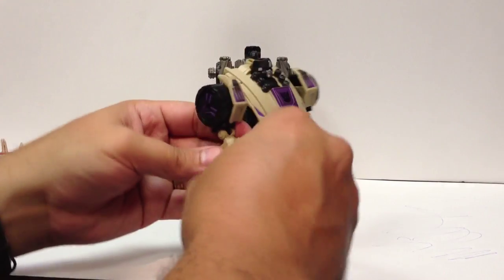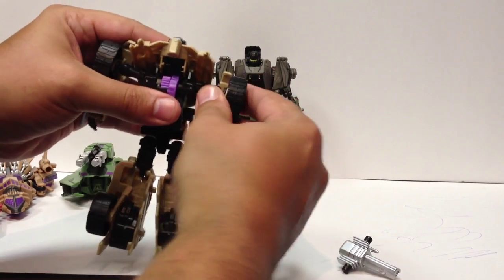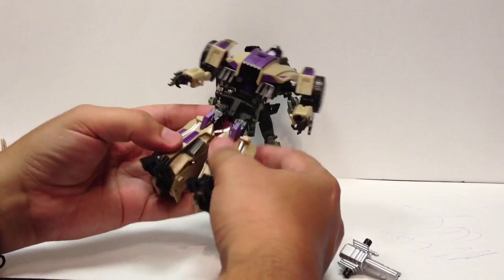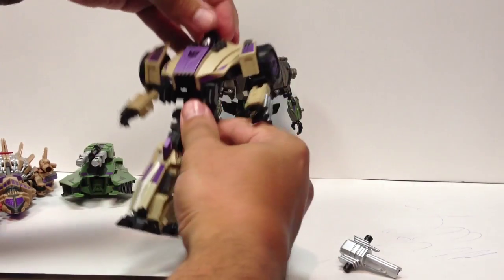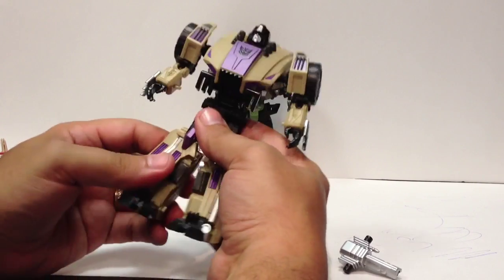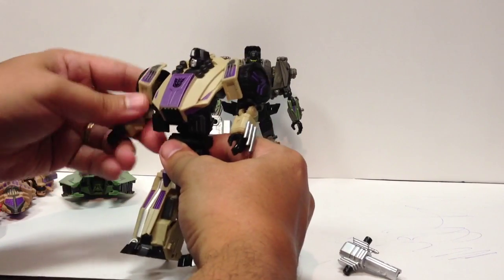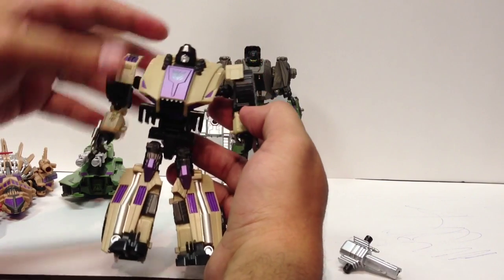On to Swindle. Pop his gun off. The shoulders come up — they slide on a bar back and forth, and you have to slide them all the way forward to get them to the proper position. He has a waist swivel. His head doesn't appear to be on a ball joint — it looks like a straight swivel, but again limited by surrounding parts. Hinge knees, thigh swivel, ball-joint hips, ball-joint shoulders, and ball-joint elbows.